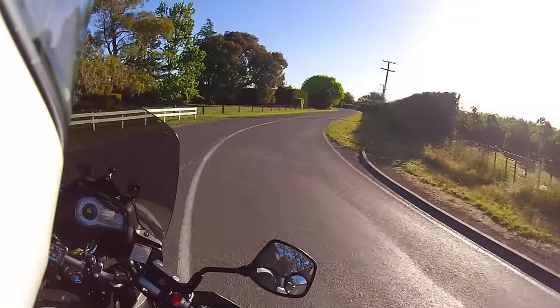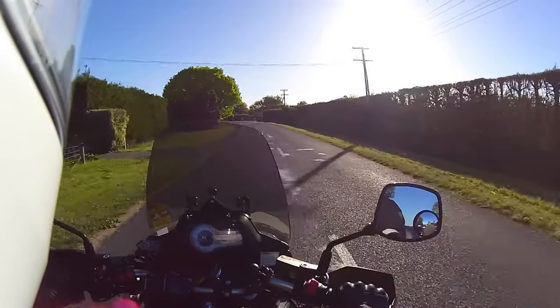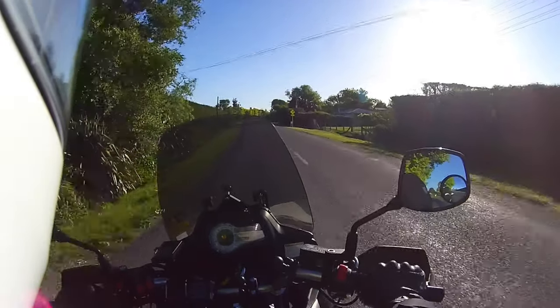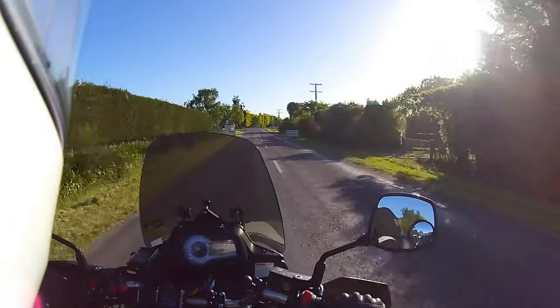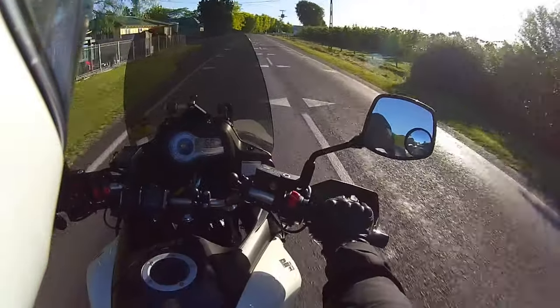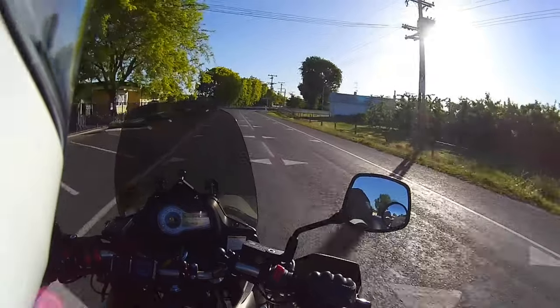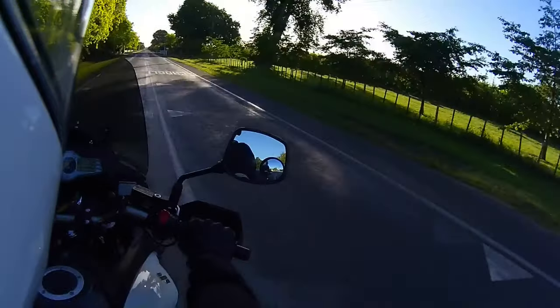Brakes — average, they're okay. The rear brake is probably not as strong as it should be. But you know, there's no perfect bike out there. You tend to be about 90% happy with your bike, and the 10% that you don't like is just what you have to live with.